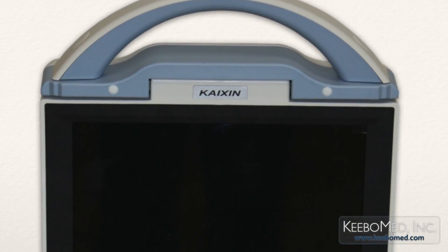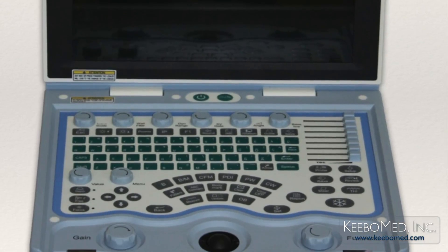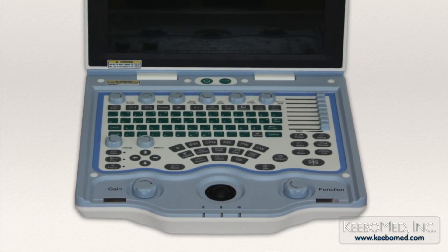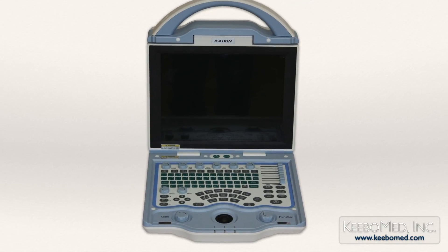The DCU-12 is a fully digital colored Doppler ultrasound that has many unique features and functions. It is easy to use, has proven to be very reliable, and is the most affordable colored Doppler ultrasound on the market today. The DCU-12 can be used for either human or veterinary use.